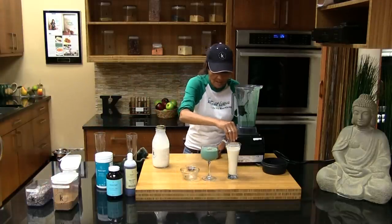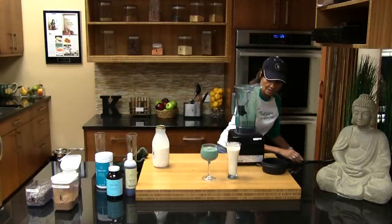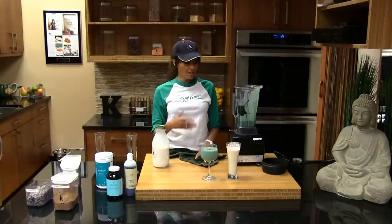I just made two really delicious fast drinks there. You could just go on and on and on with it. If you've got any ideas, send them to me — I would love to hear from you.